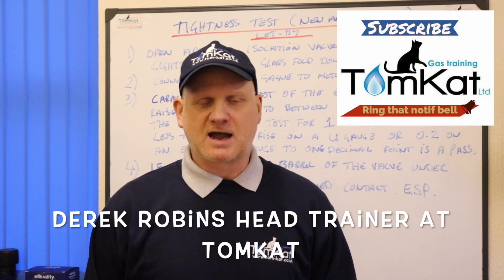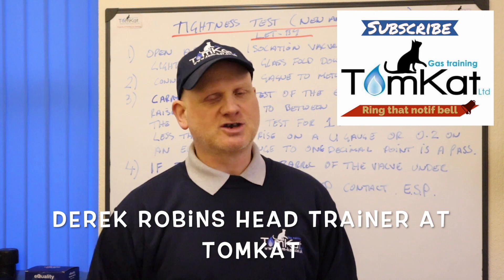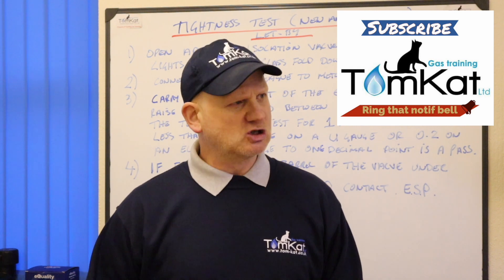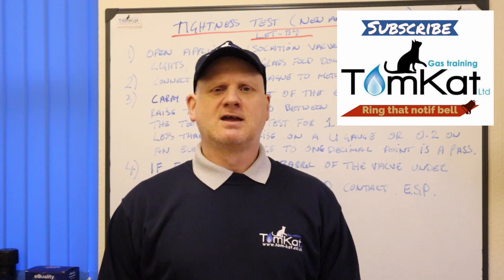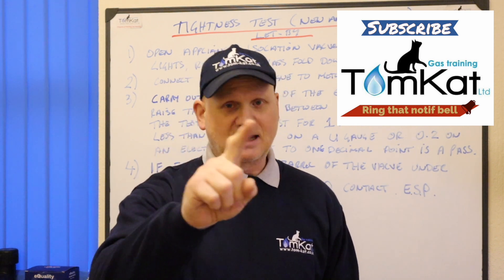Hello, my name is Derek from Tomcat Gas Training and welcome to this series of videos on ACS revision. I've been told in a lot of comments that my videos are too long, so these videos are all hopefully going to be less than 10 minutes long. The first one we're going to be looking at is tightness testing, so let's get on with it.